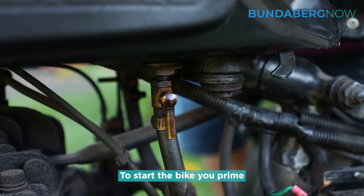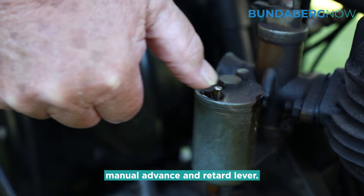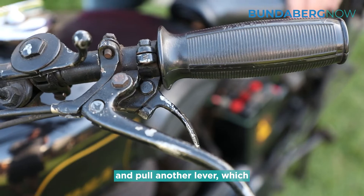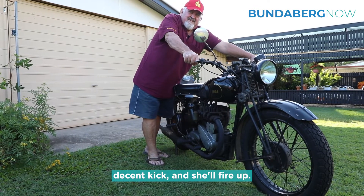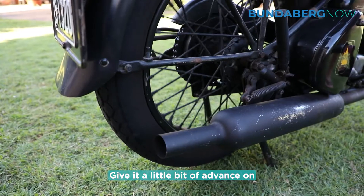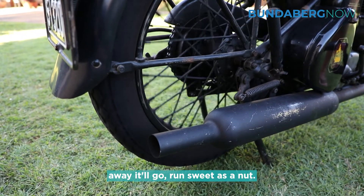To start the bike you prime the carburetor — it's got a manual advance and retard lever, which all modern stuff has automatic, but you pull another lever which lifts the valves up, give it one decent hit and she'll fire up, then you give it a little bit of advance on the spark. I don't know why, but it'll run sweeter than that.